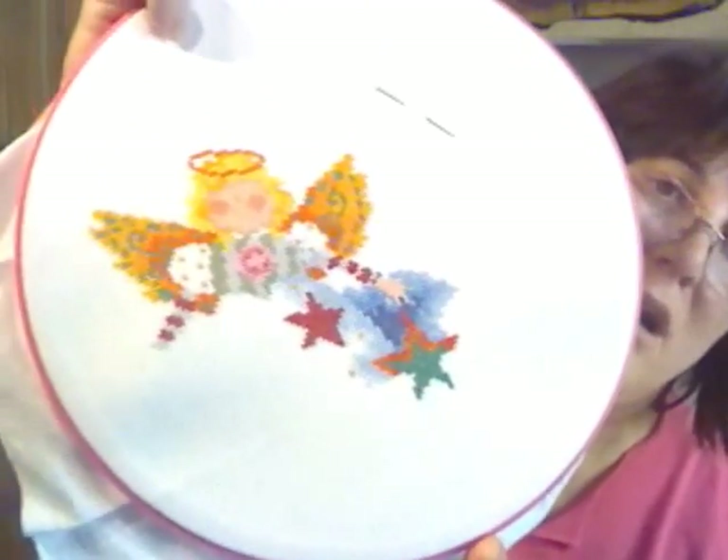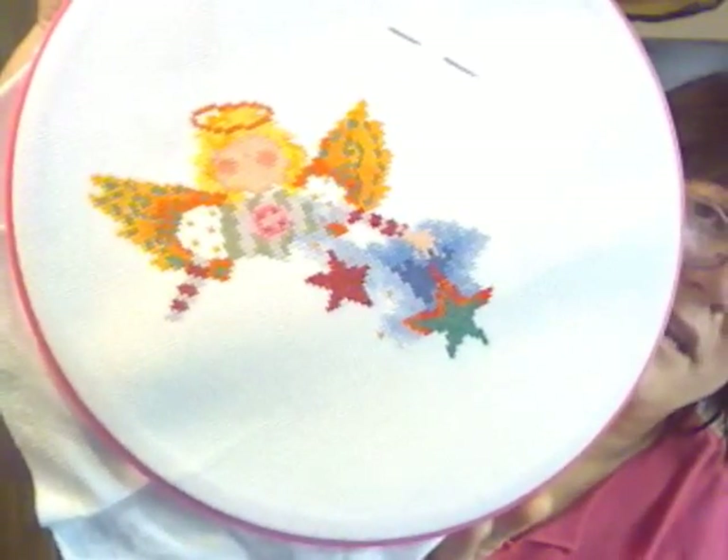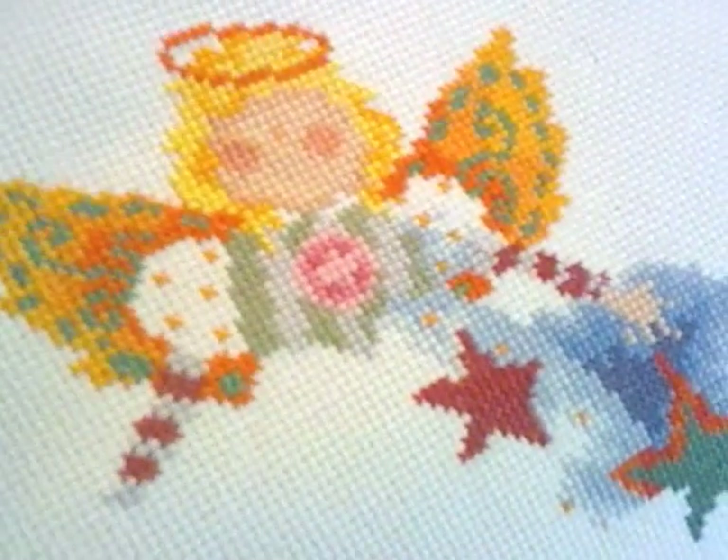I've been working on my cross-stitch at work. I got the angel's hair and halo put on and her face finished. I got her wings done, some of her sleeves. My pin cushions — I sure have been talking those up, haven't I? I forgot the pattern, but I did show it last time, I think.